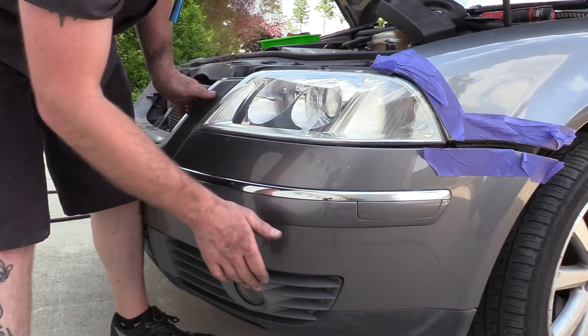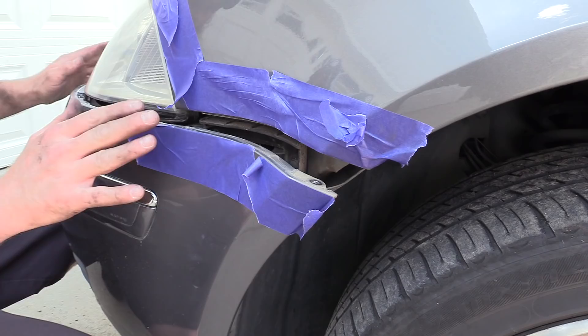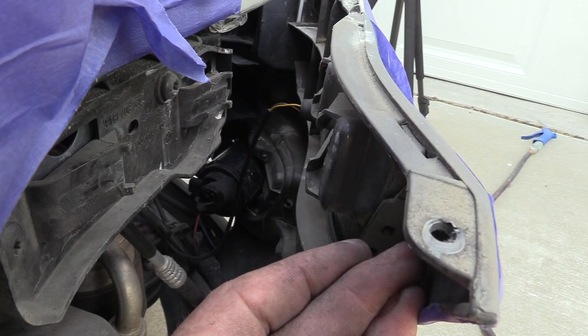Now that the lights are plugged in, we can actually install the bumper cover correctly. This needs to slide — there are two pieces here and two corresponding channels on the bumper cover. You need to push the bumper cover towards the car and slide it into place. If you have a bit of a gap, once we get a couple of screws to hold the cover on I'll show you how to take care of that, otherwise you won't have the correct alignment on your bumper cover.